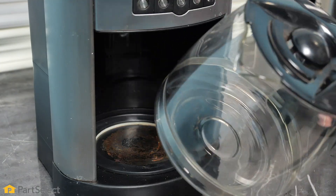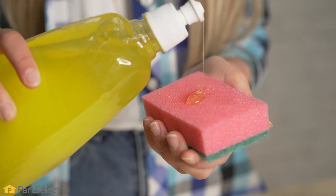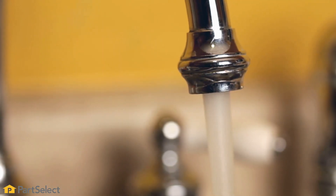These we can simply wash using liquid dish detergent and hot water. Once you're done washing these, make sure you rinse them thoroughly and allow them to dry.